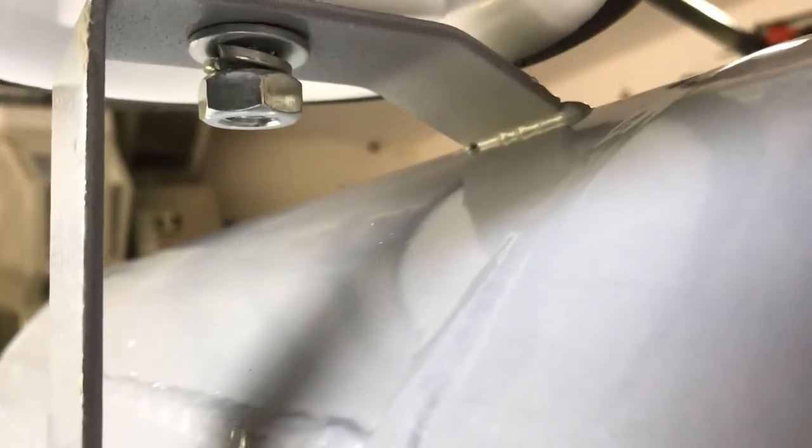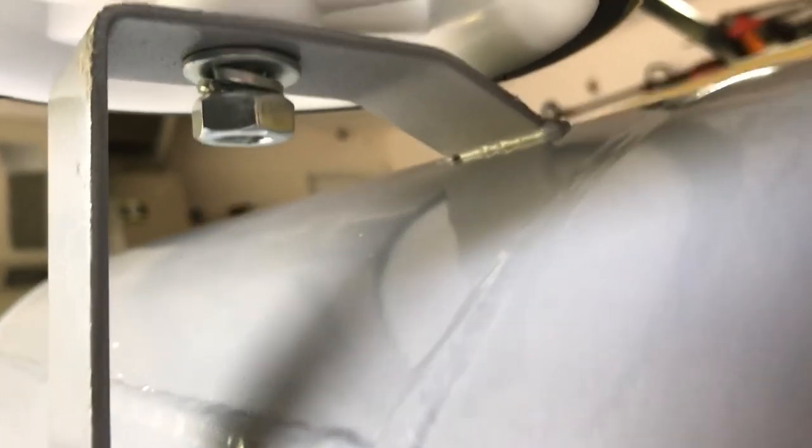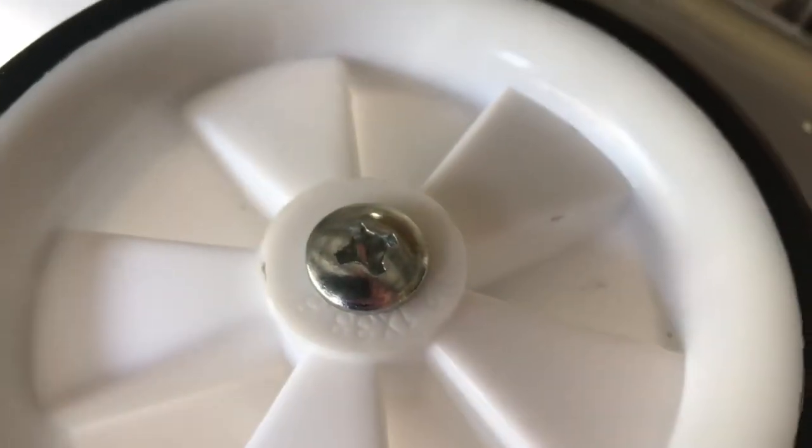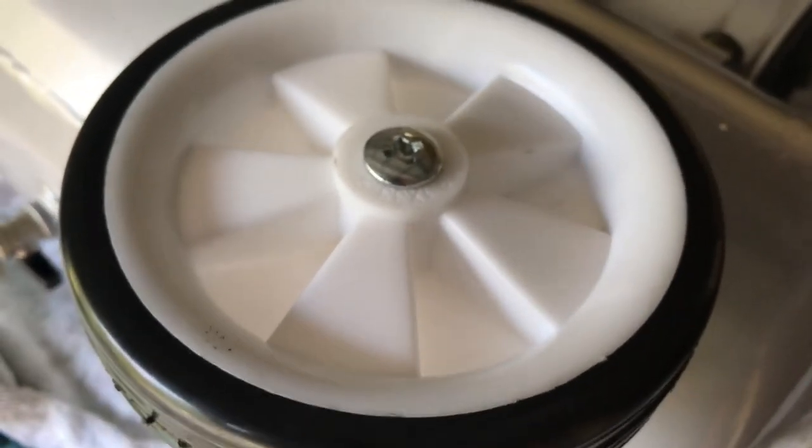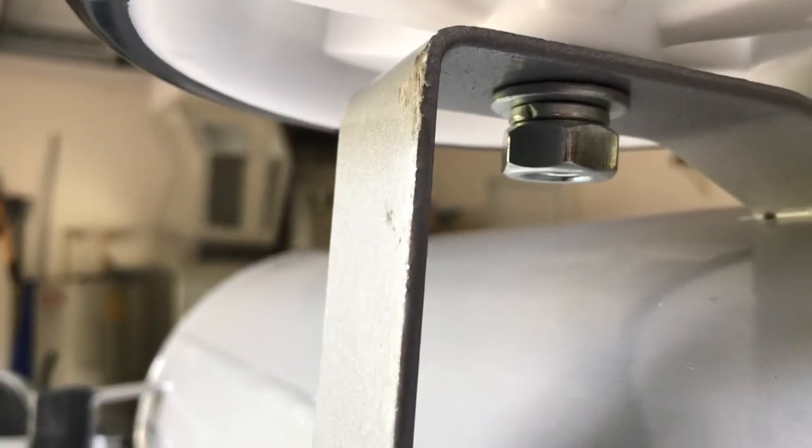I've placed it on top of my golf cart on top of an old dirty towel so I don't scratch it up. I've hand tightened the nut, lock washer, and washer to the bolt, which has a Phillips head screwdriver in it. All I'm going to do is secure the bottom with the wrench and tighten it with the Phillips head screwdriver. That secures the wheels on. I've tightened the nut down so the lock washer is flat, and I'll do the same for the other side. Both wheels are on.